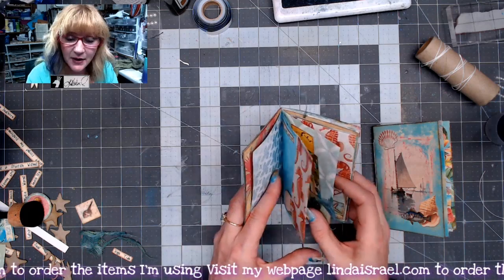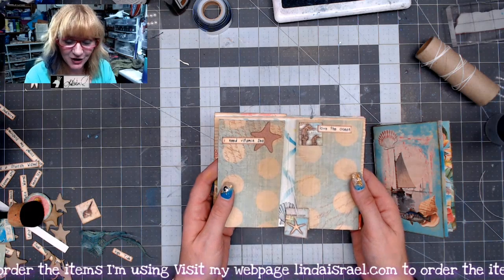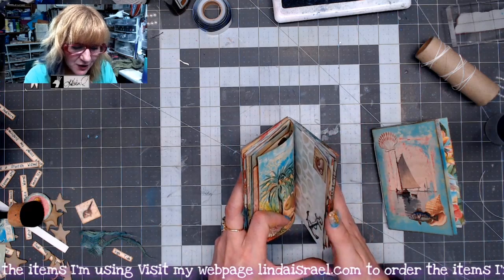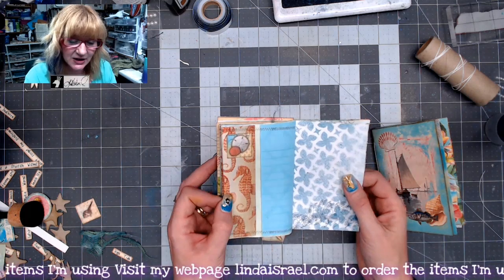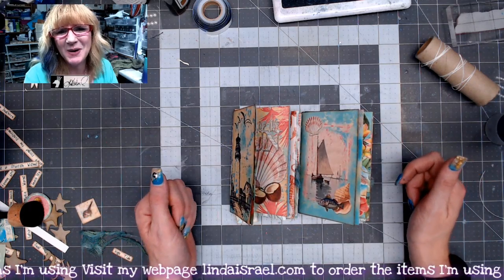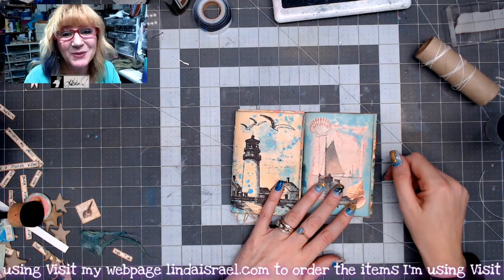Make sure you check out the description box and head over to my website to create a user account, then add a comment saying you have a user account and that you want to win, and share anything you'd like about the journals I've made today. Thank you so much for watching. I go live on Mondays at 3:45 p.m. and Thursdays at 12:30 p.m. Central Standard Time. Please give this video a thumbs up, share it with your friends, and I hope you'll come back and visit. Check the description box for links below. Have a fabulous day — we'll see you next time, bye!